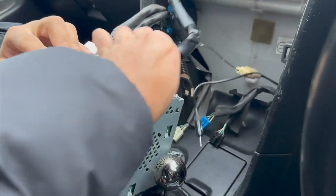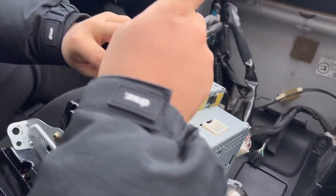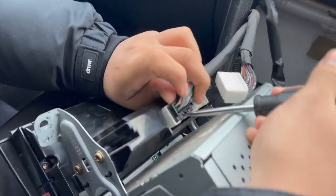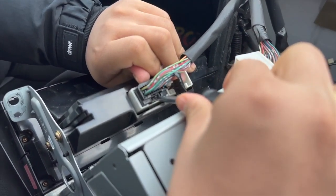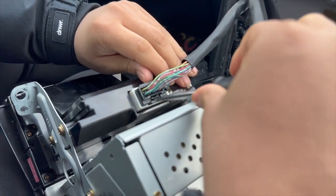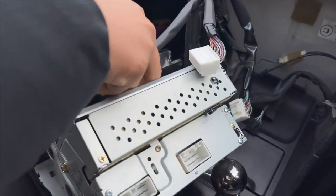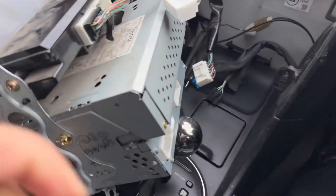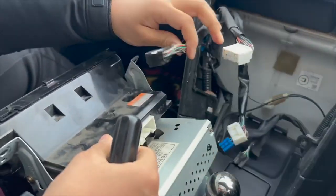It's probably best to use two people when unplugging this. You can do it yourself, but if you can't get under these connectors and they're very stuck, the tactic we used was a screwdriver underneath to push it open. You might have your own way. It just needs two people — there you go — and then that just comes off like that.